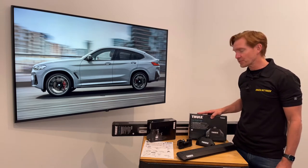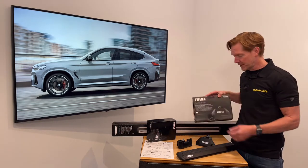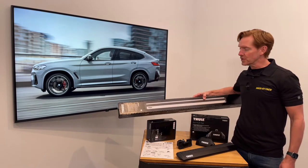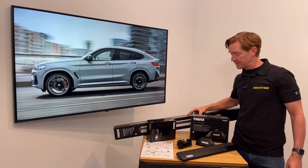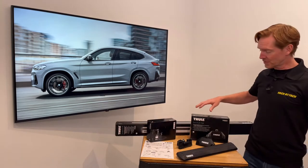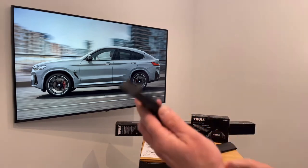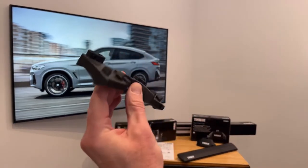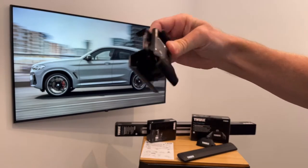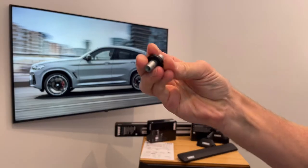This system comprises three components: starting with the Evo flush rail foot pack set of four, the wing bar Evo load bars set of two available in silver or black, and the vehicle specific fitting kit. The fitting kit includes a set of four contoured rubber bases, four sets of rubberized metal side rail brackets, and four barrel fasteners.